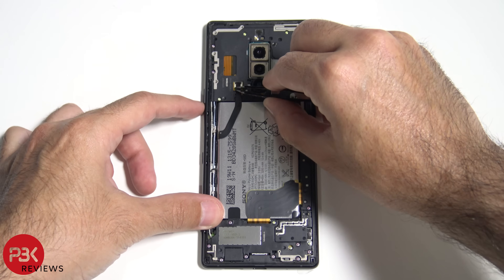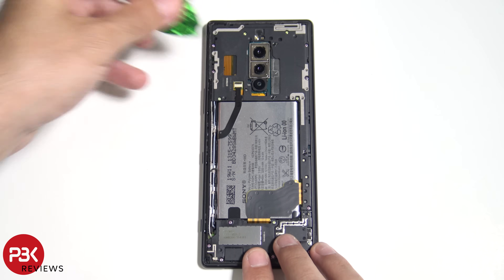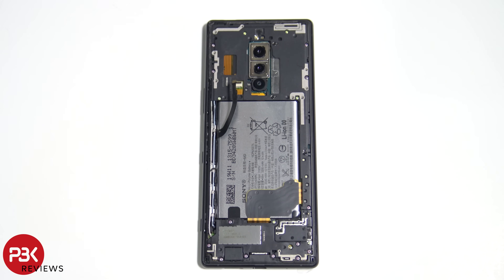Okay, let's lift up this tape, and then we're going to lift up the lock, and now let's pull out the cable. Now let's go ahead and remove the 21 Phillips screws.